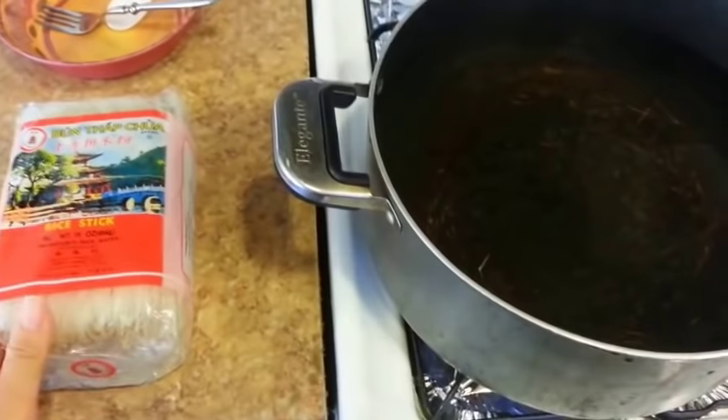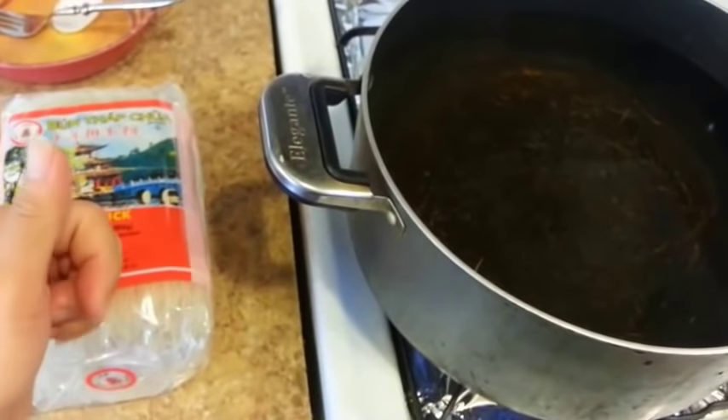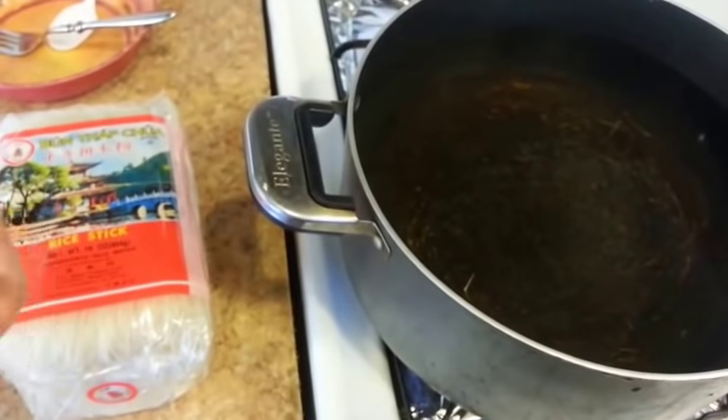Now I'm going to boil my noodles. If you don't know how to cook the noodles, just refer back to my other video on how to boil Vietnamese noodles.